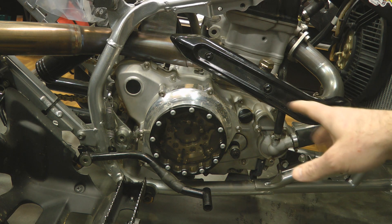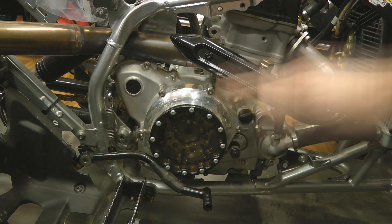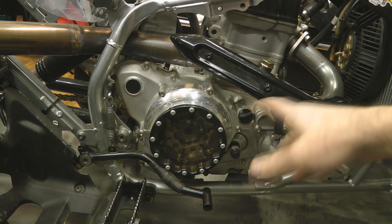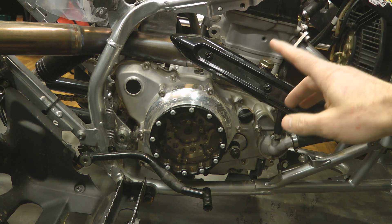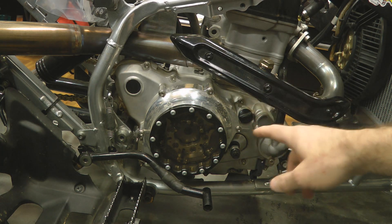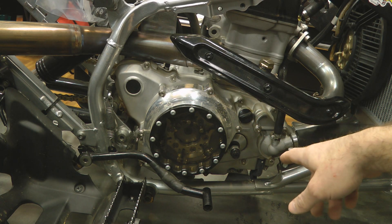You can get away with not draining the engine oil on the 04/05s if you prop the bike up pretty high, but I like to just go ahead and drain both oils. For 06 engines, this side cover does not capture the engine oil, so you don't need to drain the engine oil for the 06 and up engines.